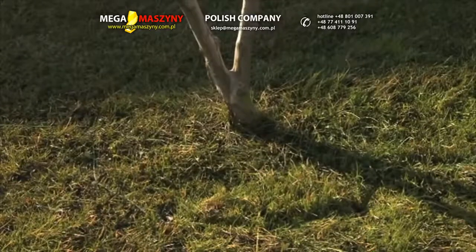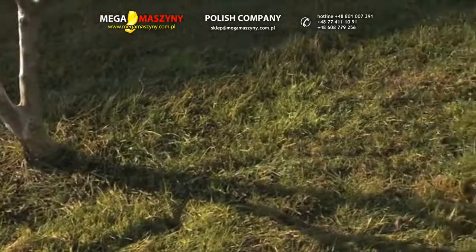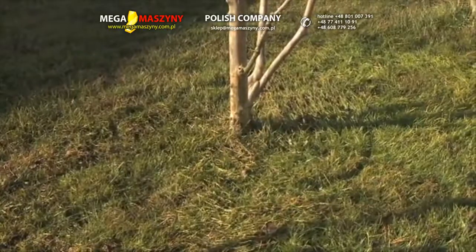If two or more obstacles are in close proximity of each other, so that the length of overlapping wire between the obstacles is less than 70 cm, it is advisable to lay down the wire considering these objects as a unique obstacle.